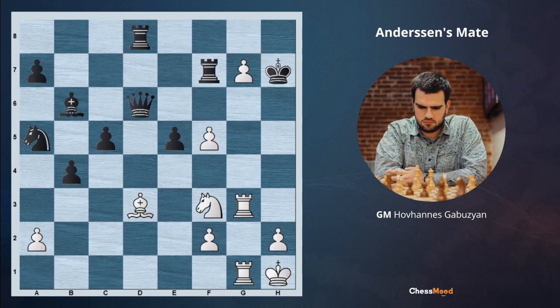After takes, if we now go Rh3 check, black is having Qh6 which is protecting the king. For this reason, after Kxh7, we are playing first f6 check. Now the king is under attack and it has to leave. Or black can be taking on d3, which is actually going to be the same. So we are playing Rh3 check, Kg8 and Rh8 — Andersen's checkmate.